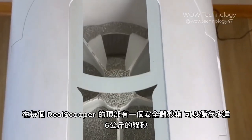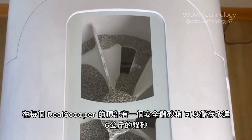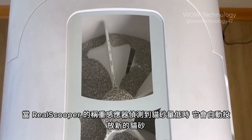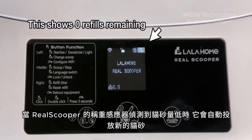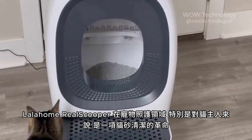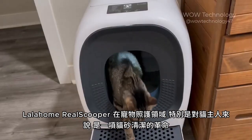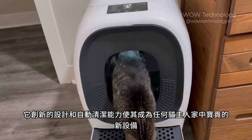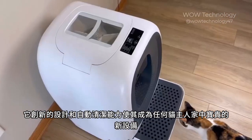On top of every Reel Scooper is a safe reserve chamber that can store up to 6 kg of litter. When the Reel Scooper's weighing mechanism sensor detects low litter levels, it automatically drops in fresh cat litter. The Lala Home Reel Scooper is a game-changer in the world of pet care, specifically for cat owners. Its innovative design and automated cleaning capabilities make it a valuable addition to any cat owner's home.